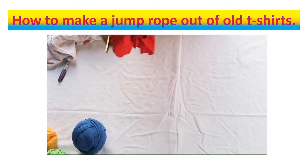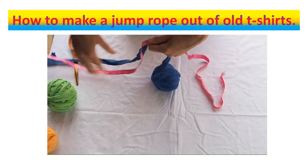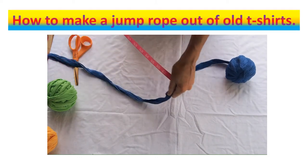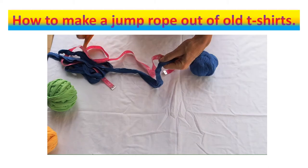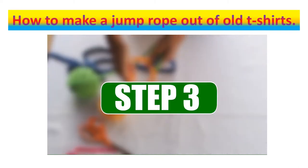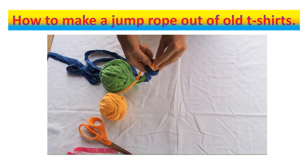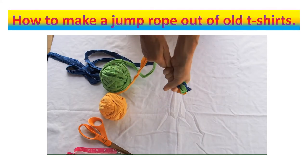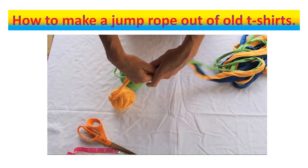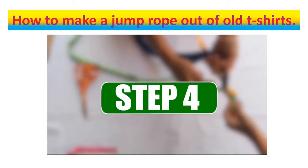We'll measure out our t-shirt yarn into about nine-foot sections — we found that nine-foot sections works pretty well to make a good size jump rope for a child. We're going to do that with three different strands. Here we're taking blue, yellow, and green and we're just going to tie the end together with a simple knot — hold that knot really tight and push it up to the end. Pull on each strand individually to make sure, then cut the other two colors to match so they're all the same length.